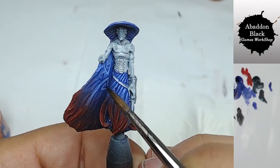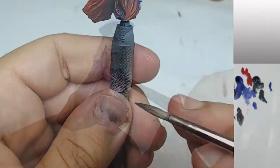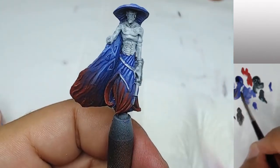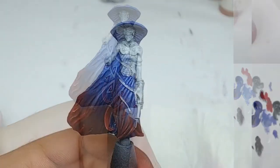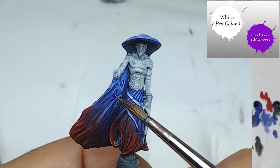Now I come back with Abaddon Black — I'll show you on my finger how very diluted it is. I apply it on just a few areas to create a deeper effect.